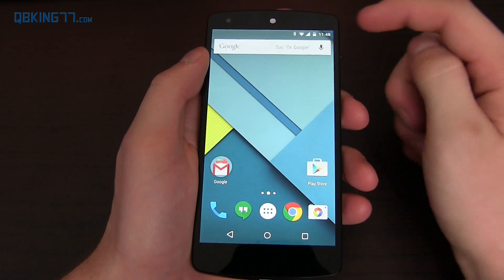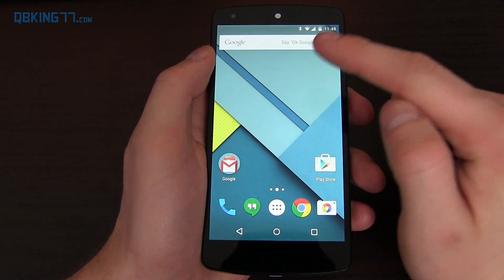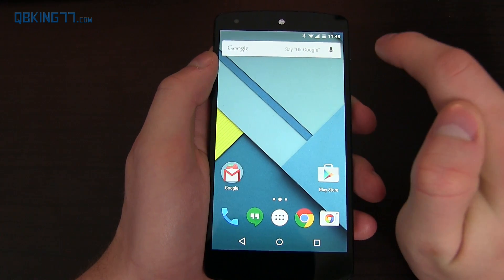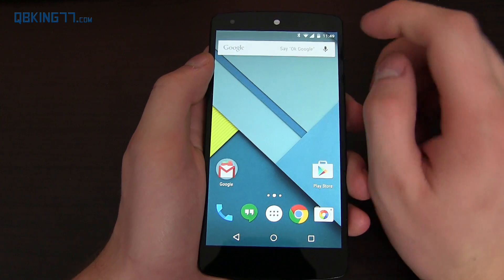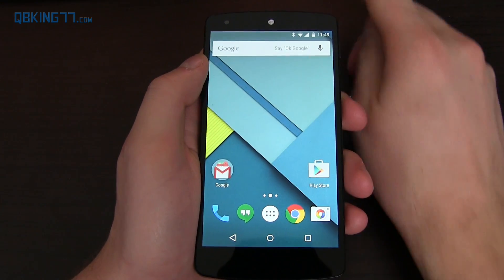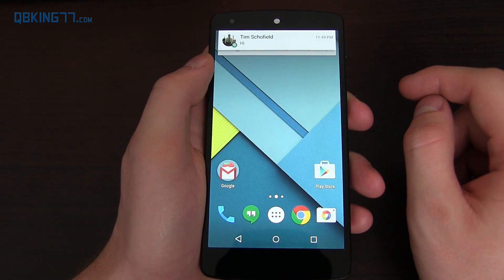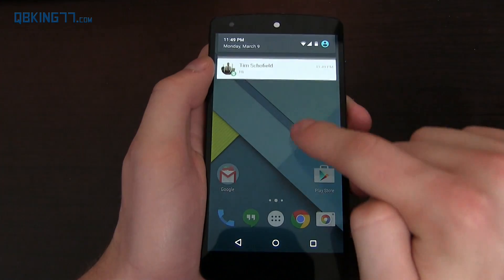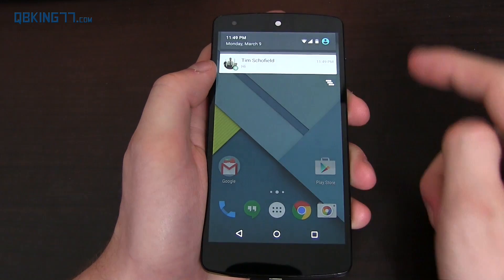Finally, one of the last things I want to talk about is heads-up notifications. Before, you could only swipe them away to dismiss them or tap to go to the specific application. Now, you can swipe up and it dismisses the heads-up, but it stays in the notification bar. To show this, I'm going to text myself. You can see I swiped up and it's still there — still in my notification tray by just swiping up on the heads-up notification.